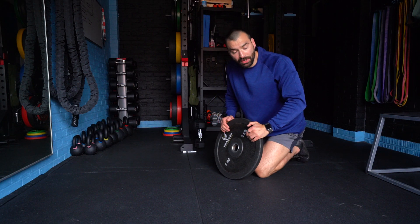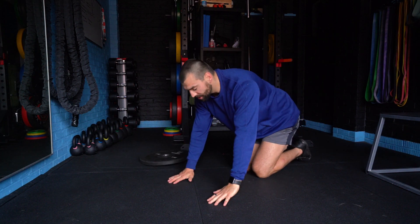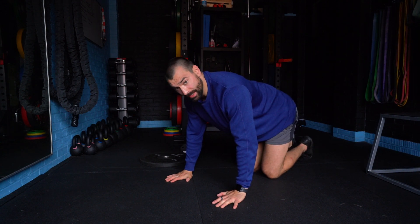Alright guys, so here about press up, we can do this weighted or body weight. What we're looking to do is place our hands directly below our shoulders, slightly wider than our shoulders.